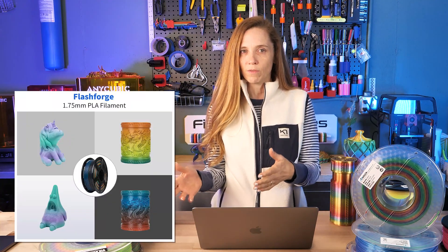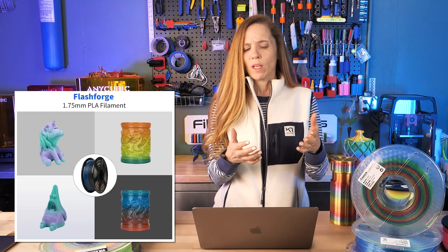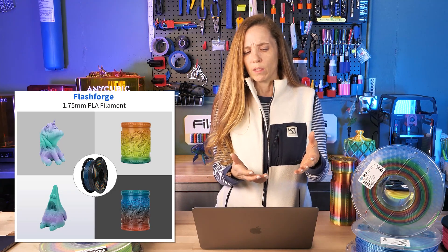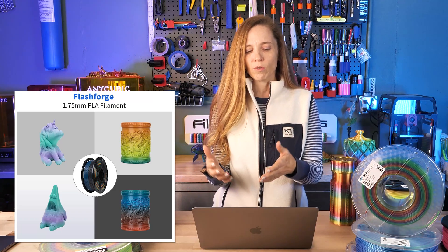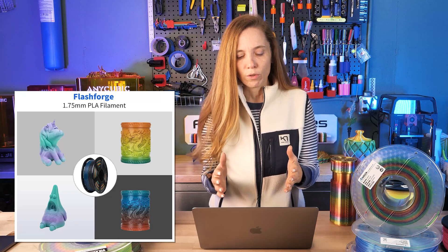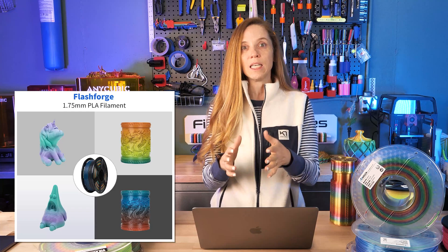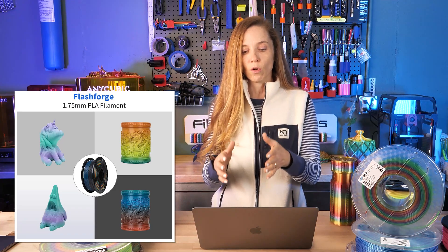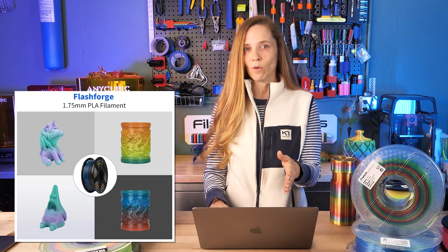I'm going to pick on FlashForge - I love this filament and I've bought it multiple times - but I have no idea where the pastel purple and teal are, because they are not in this transition. Looking at the other pictures, it's not even close. What you do get is what's on the right side, which is beautiful deep dark rainbow color. So match the pictures with the spool - in this case, half of them don't match, but you will be getting the spool shown on the right.